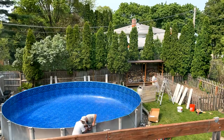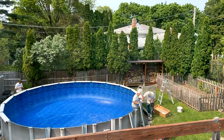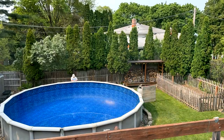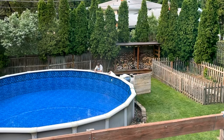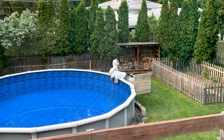Our new pool liner has a 15-year limited warranty and our installer says this liner should last at least 10 years or more, maybe even 15 years — but that's if we cover the pool and keep harsh chemicals out of there. Besides putting in the algaecide, clarifier, and chlorine, we do all the other stuff: making sure we don't have too hard or too soft water.